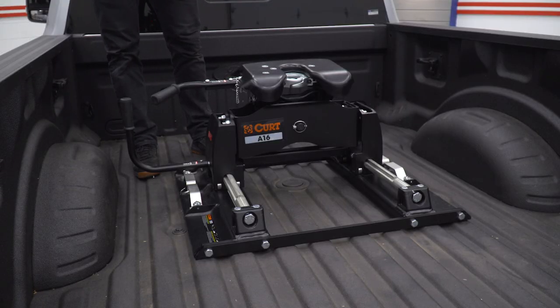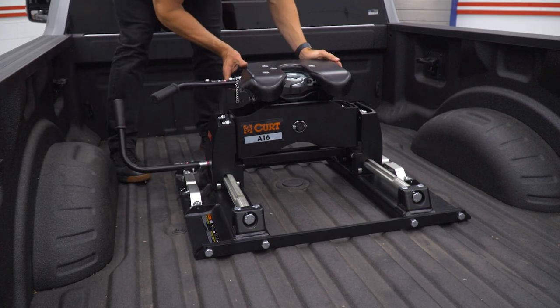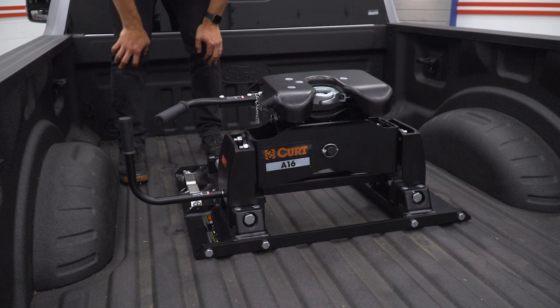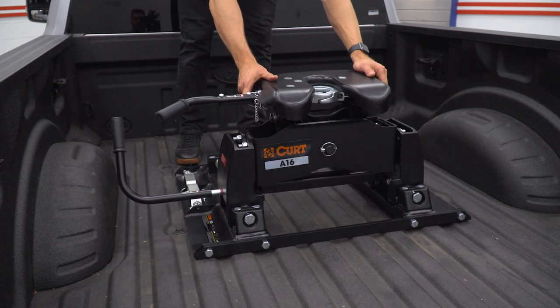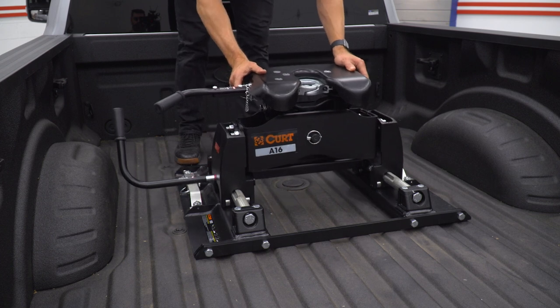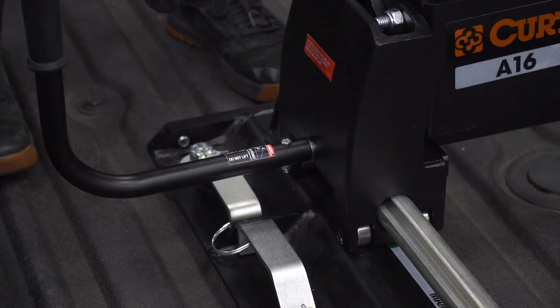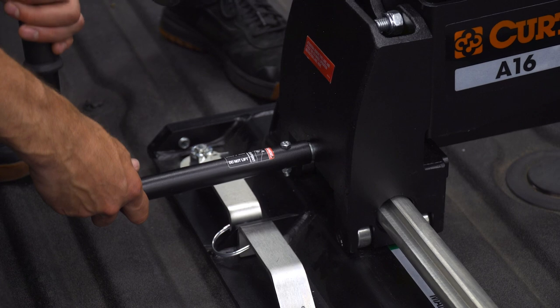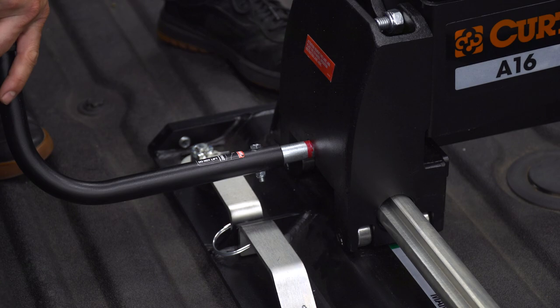To reposition from towing to maneuver, pull out the handle and rotate — that allows you to slide the head back. To return to towing position, pull the handle and rotate to unlock the roller and slide it back into position. To confirm the handle is in the locked position, you should not be able to see any red line. If the red line is visible, the head is free to move, so make sure it's in the locked position before towing or maneuvering.